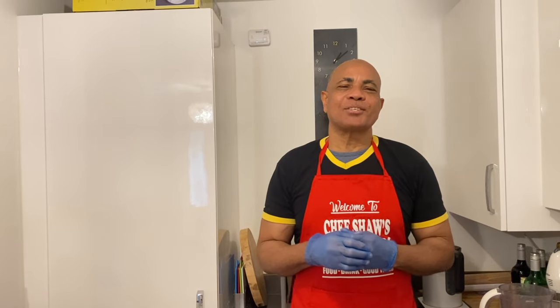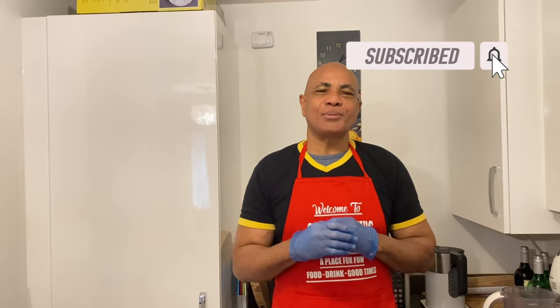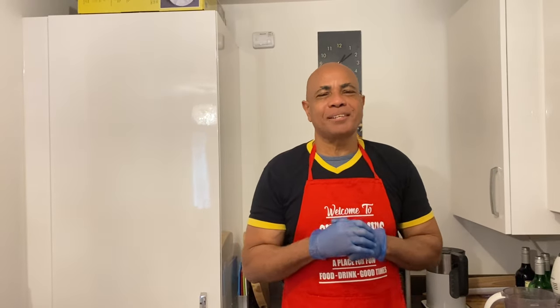Hi everyone, welcome back to Chef Char's Kitchen and don't forget to subscribe. On today's menu, I'll be doing a breakfast meal: cornmeal pancake and cornmeal porridge.